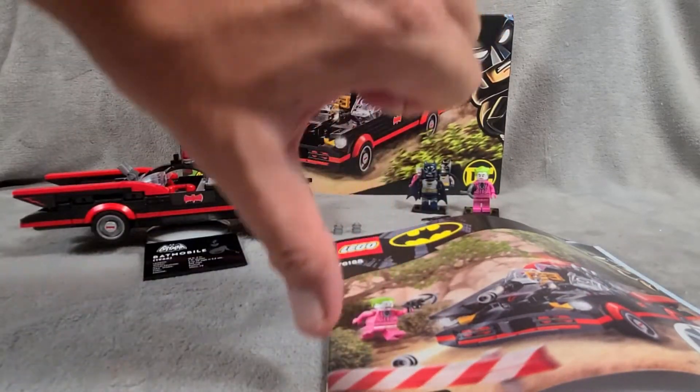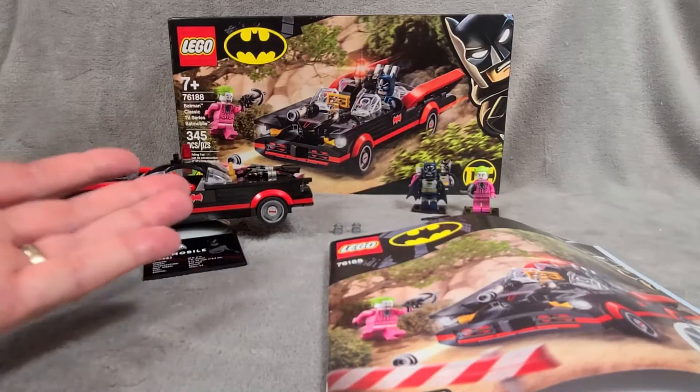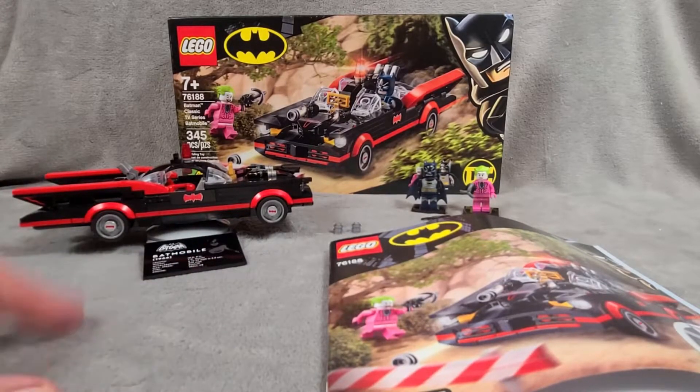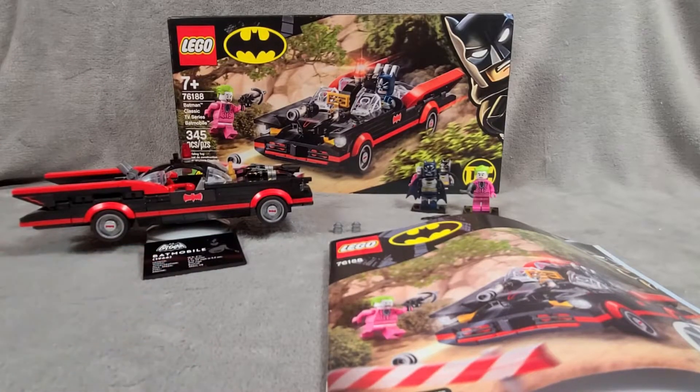If you like this video, give it a thumbs up. If you dislike it, give it a thumbs down, but please tell us why. Join us Wednesday for our MOC videos. Every Friday we have a review video or a fun video like this. On Mondays we do our unboxing. This is Leaky Trooper — I hope you like this video. I am out of here. Bye!